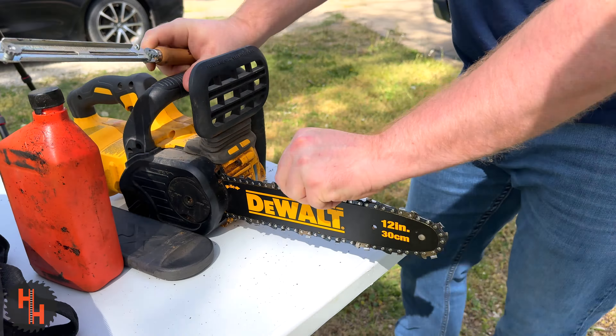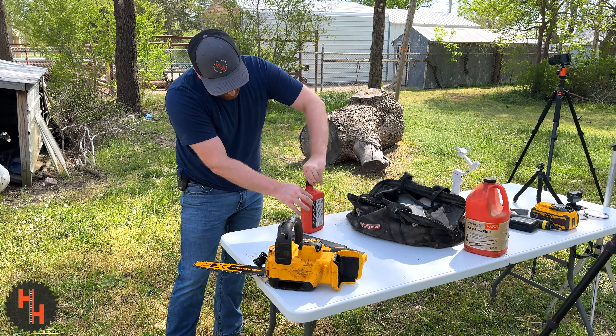Overfilling this, like me, will just make it squish out the cap and you'll be left with a mess. So don't overfill it, but good luck.